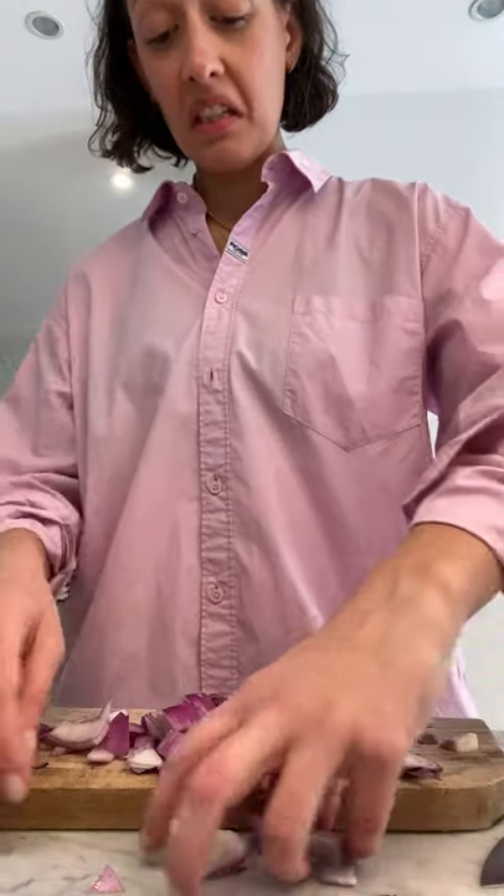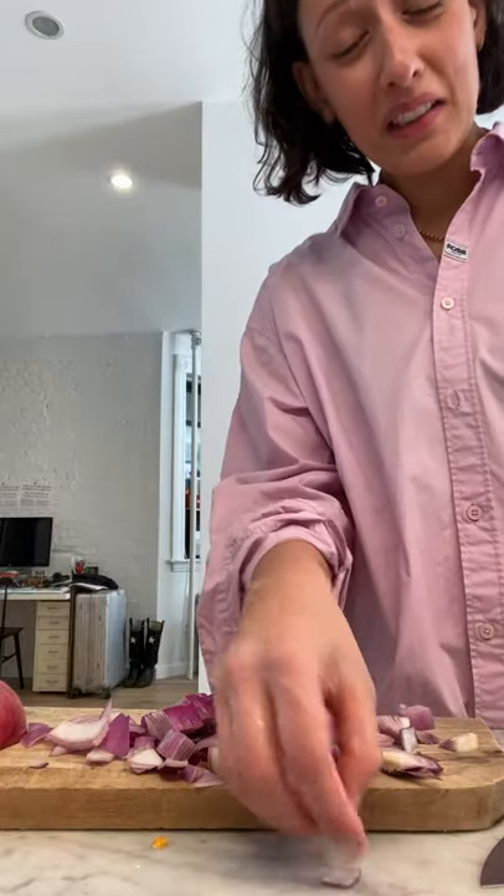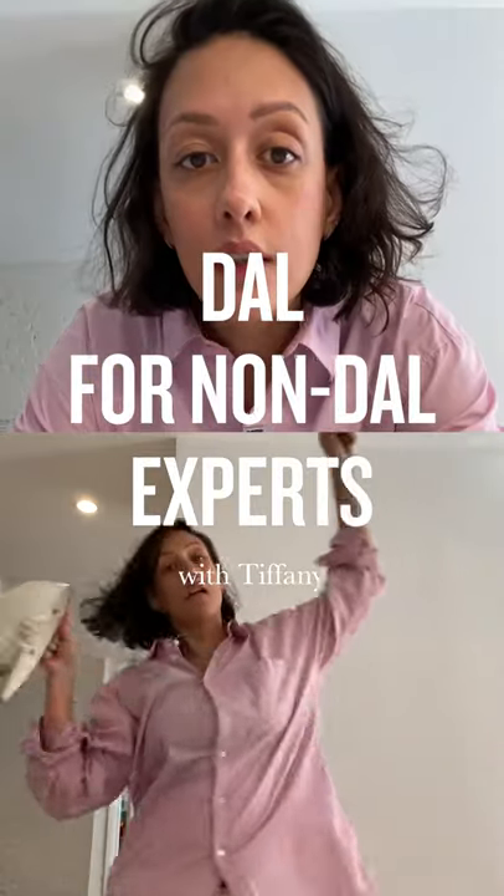I always wanted to be a TV chef, actually, but now it's very, very difficult. Hi, so today I'm going to make dal.